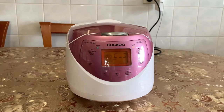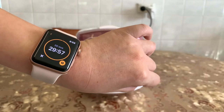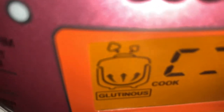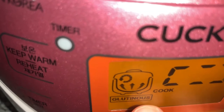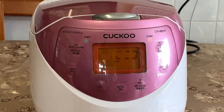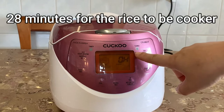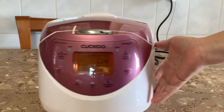The turbo light starts flashing. I'm setting the timer for 30 minutes to see how long the rice cooks. The display on the rice cooker is really cute — it shows steam coming out to indicate it's cooking. With five minutes left on the timer, and it says it's done!